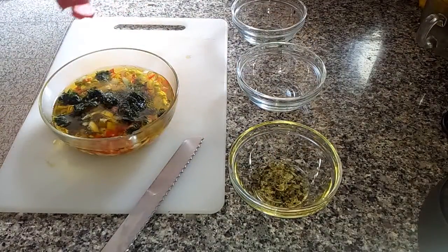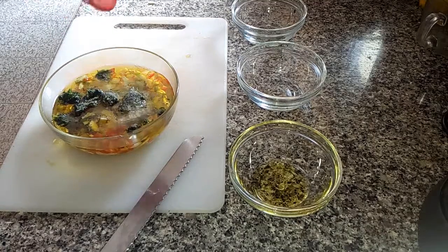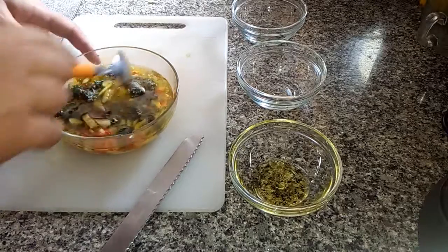Add the salt and the pepper. Mix everything well to unfreeze the parsley.